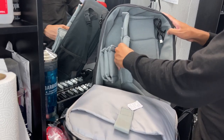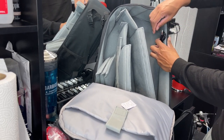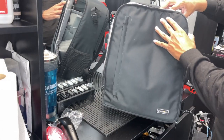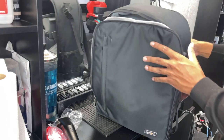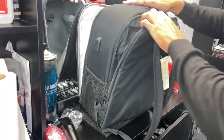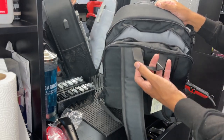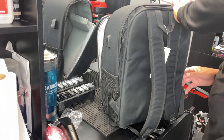Tons of storage, tons of Velcro — you can section this all out the way you want it. There's a built-in charger right here that comes out from one end — you put your battery pack in, then plug your iPhone charger or whatever you want to charge right here. The USB cord goes into that, so you can leave your battery pack inside the backpack while zipped up and just have your charger cord running to your phone. There's also extra storage in the back where you can put your cape, mirror, alcohol, or even your iPad.